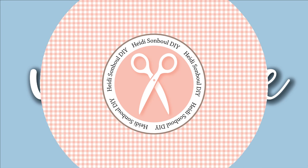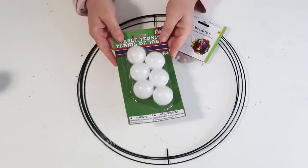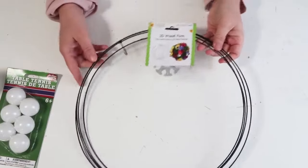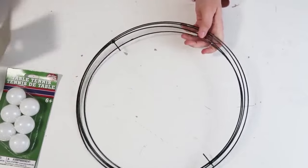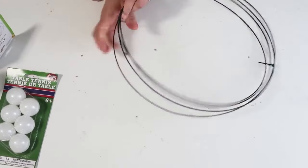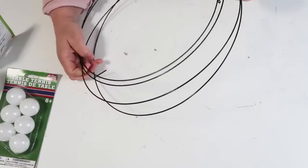Welcome to my channel! I am so excited about this project because we are going to be doing something that is so high end and trending all over the place online right now for such an affordable budget. We're going to take these ping pong balls and this 3D wreath form and turn them into a beautiful floral wreath.